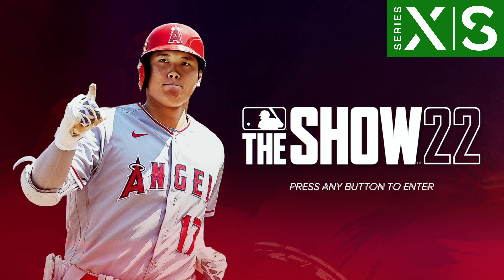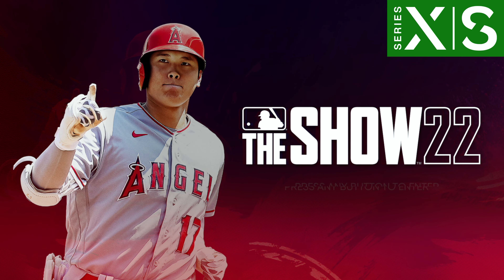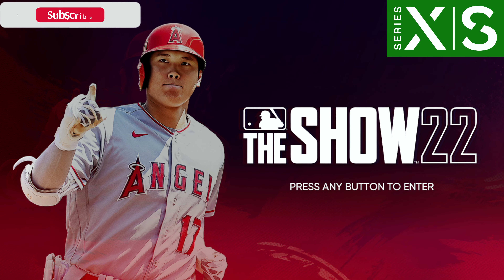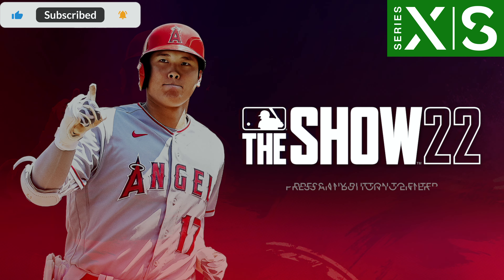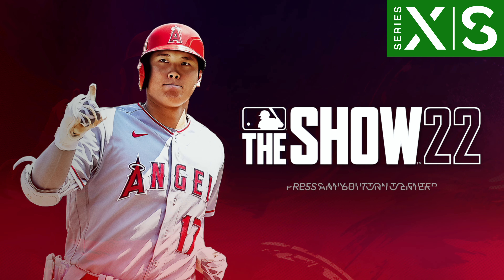What's up, guys? Welcome back to the channel. Today, we're taking a look at some frame rate for MLB The Show 2022 and a little comparison to 2021's launch as well. But if you're new here, don't forget to subscribe, give the video a like, and hit the bell so you know when new content comes out.